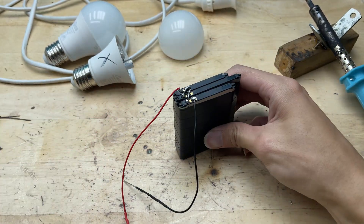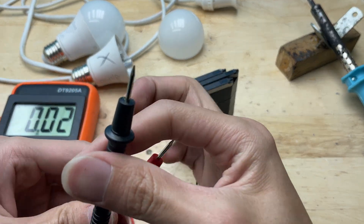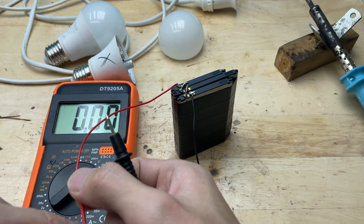Now the tester is fully assembled, with the wires delivering power from the batteries straight to the paper clip probes, ready to check each LED chip.